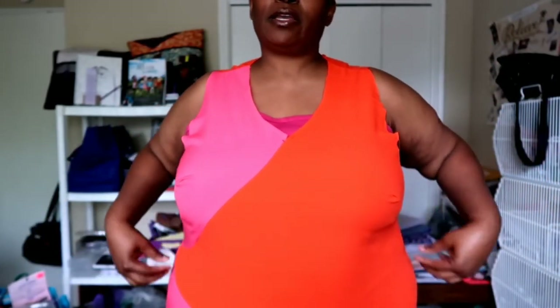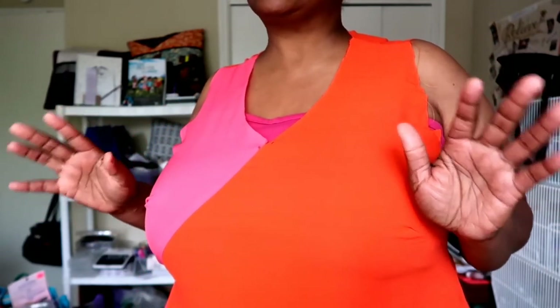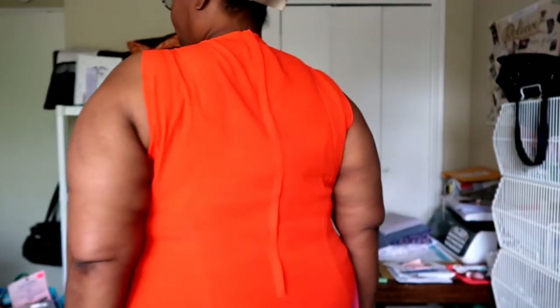I mentioned earlier in the video that in the sew along I would sew my side seams at a quarter of an inch to give me some room. I did not do that because it would have given me too much room. It fits perfect now, but if I had left it at a quarter inch, I think the ease in this pattern is more than what the pattern pieces say — I found that with a different Connie Crawford pattern too. But I do like the way it fits.